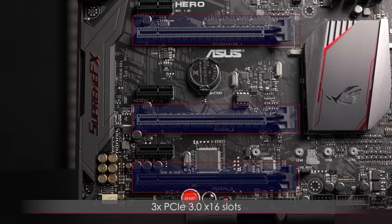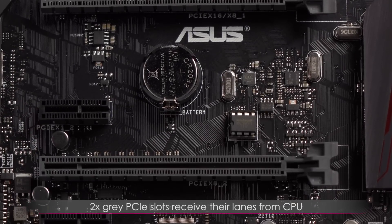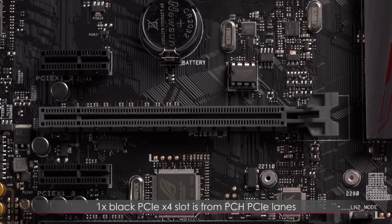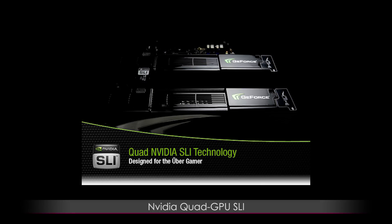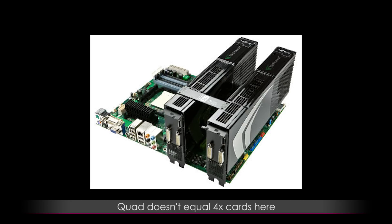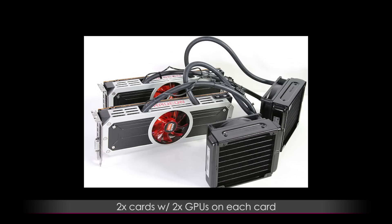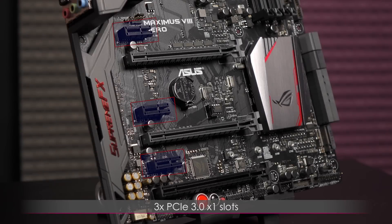There are three PCIe 3.0 x16 slots supporting x16 mode for single card, x8/x8 for dual card, or x8/x8/x4 for triple card setup. The upper two gray PCIe slots receive lanes directly from the CPU, so you'll want to plug your graphics card into those. The black PCIe x4 slot is from the PCH PCIe lanes. There's support for NVIDIA Quad GPU SLI and AMD Quad GPU CrossfireX — note that 'Quad' means 2 cards with 2 GPUs each, not 4 cards. There are also three PCIe 3.0 x1 slots.